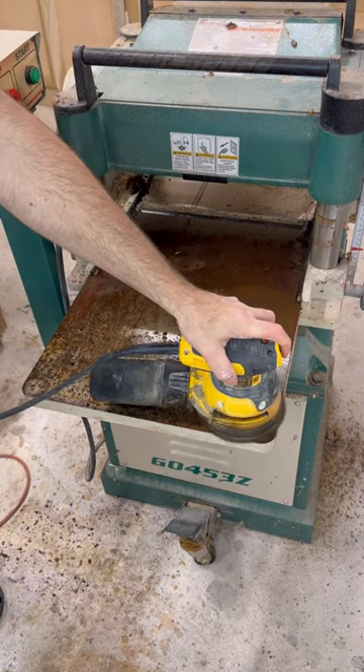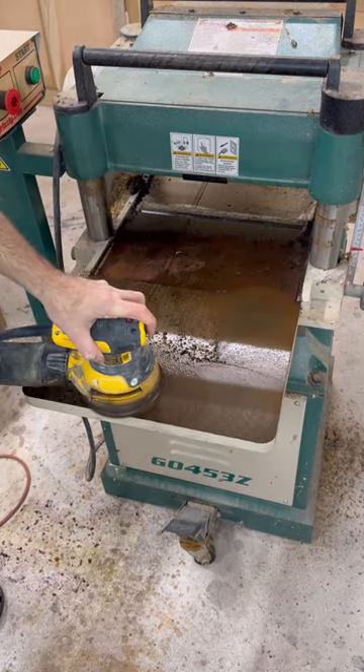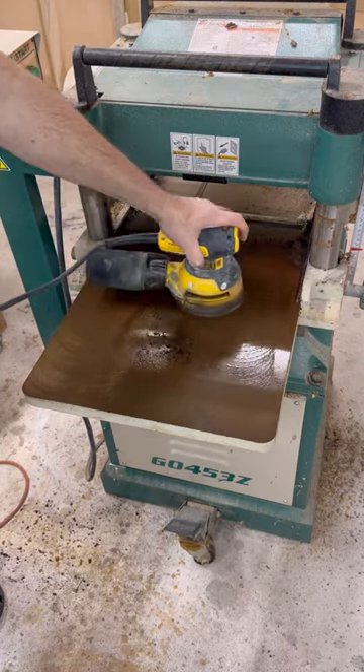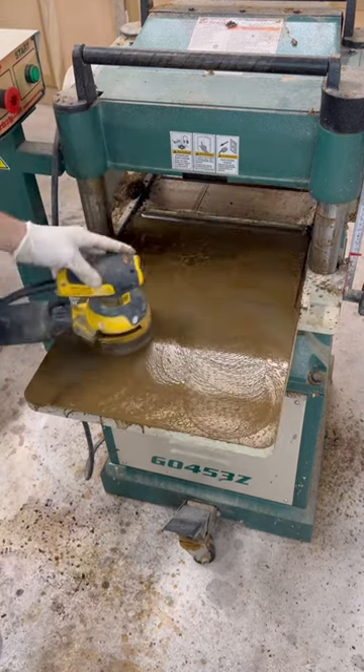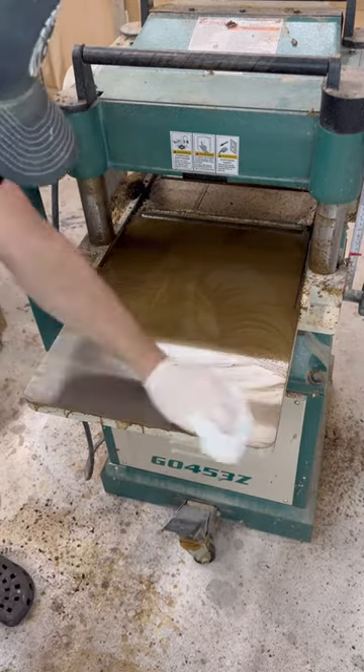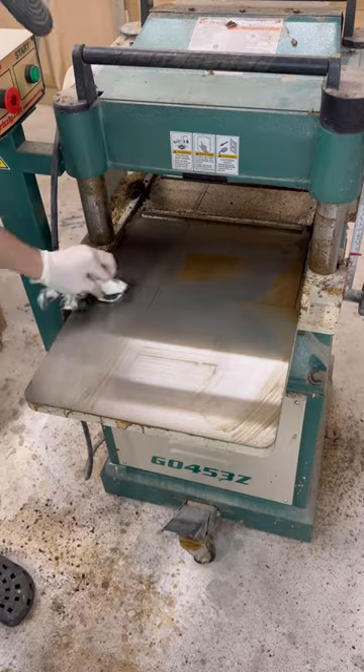After pouring it on and letting it sit for a few minutes, I'm going to take a 320 grit piece of sandpaper and go over the entire surface a few times to work out any rust that's left on there. Then I'll take a nice clean rag and wipe off any of the excess residue.